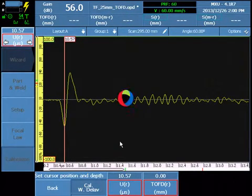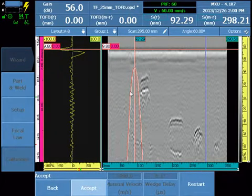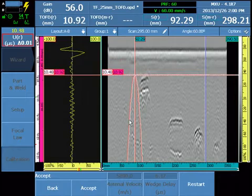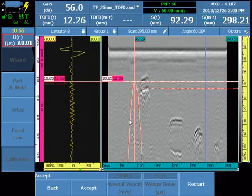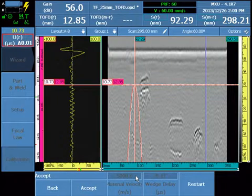Select wedge delay. The UT axis is linearized, and we now have millimeters and sound on the cursor. Moving the cursor, we can see the position in both millimeters and time. The software used a default velocity from the database and calibrated the wedge delay.